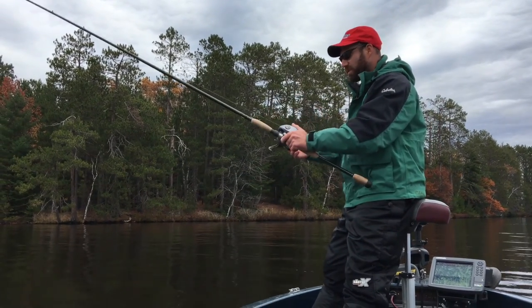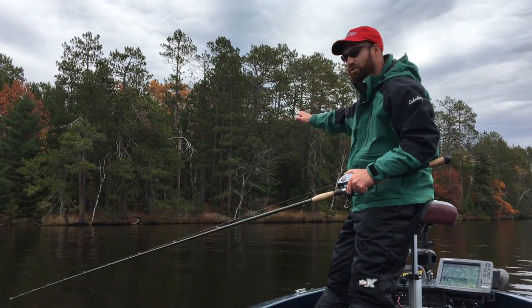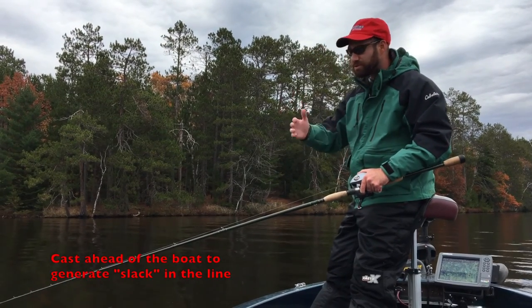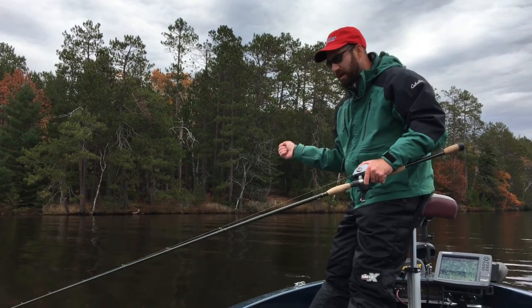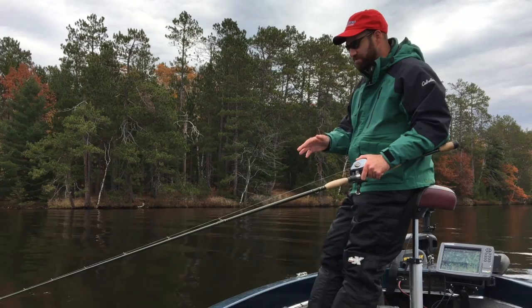When I'm working a Glide Raider, what I like to do is cast a little bit ahead of the boat. The reason for this is that as I move the boat forward, it allows me to generate some slack in the line between the lure and myself, and that'll allow me to really whip it and twitch it. That's one key to working this bait effectively.